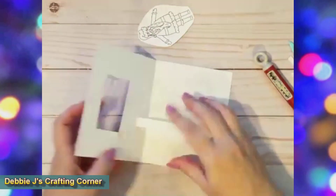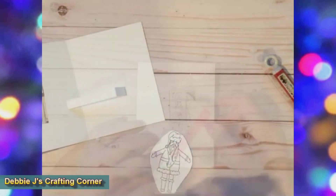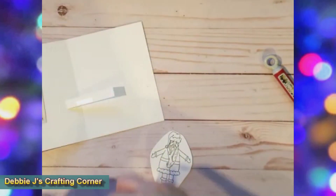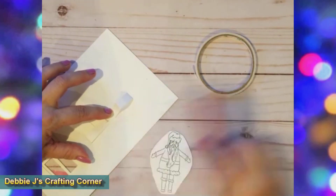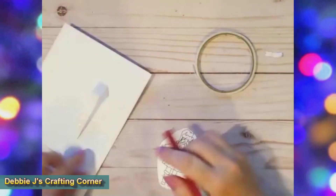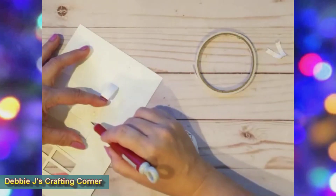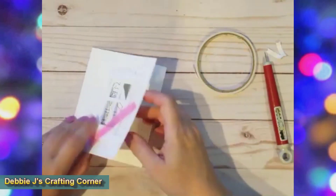Once the mechanism is in place — or even before adhering the second part down — you can place your pop-up in position. I made sure to have Santa peeking out the window before adhering him down.